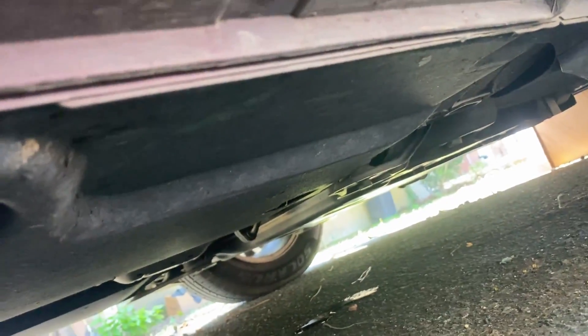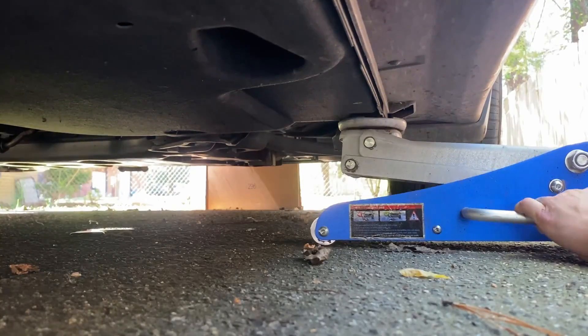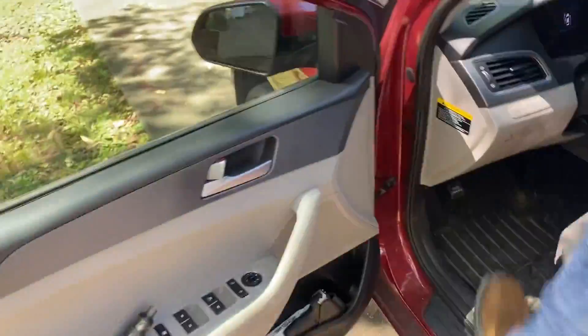That pinch weld is one of the stronger parts of the car and it'll allow for a good lifting surface. Underneath, this black stuff is just very soft plastic, so if you lift up on that you're gonna break it. Make sure the jack is nice and centered because when you pick it up it's gonna pull a little bit. Jack it up just enough to get your shoulders and chest under. Always set your brake — you don't want it rolling. It's a very large, very heavy machine.